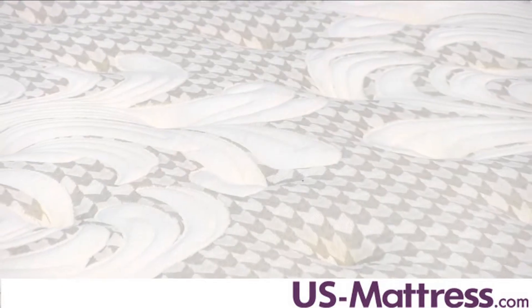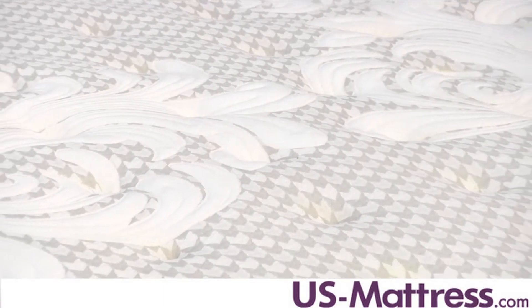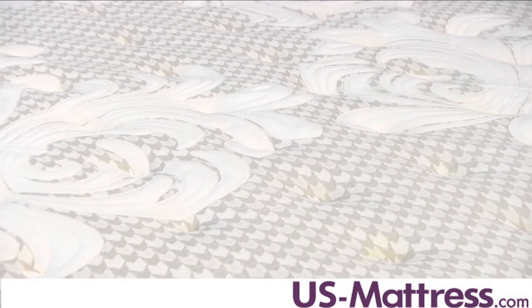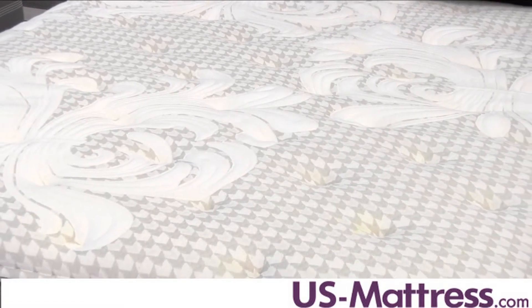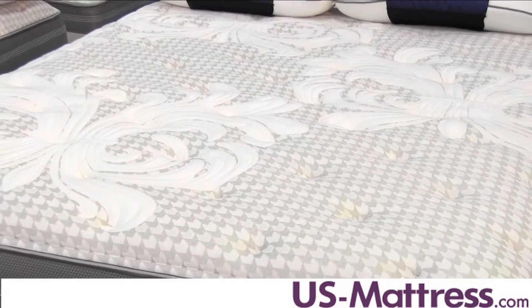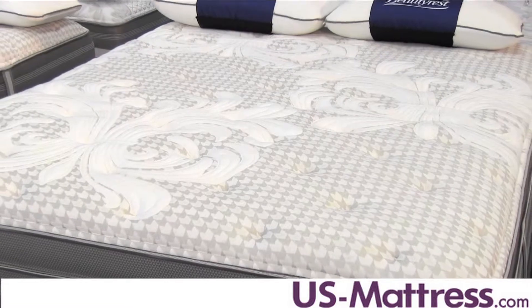The Rory is the top of the line and as such it has a number of really nice features that are going to separate it from the other models in the World Class or the Recharge collection as a whole. The main difference between the Rory Luxury Firm Pillow Top and other models in the World Class or Recharge lineup is the fact that it's one of two models — the other being the Rory Plush Pillow Top — that uses three inches of air cool gel memory foam.